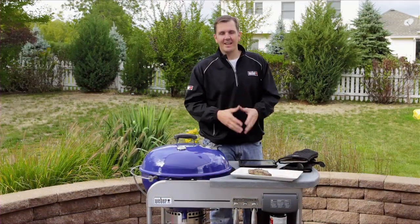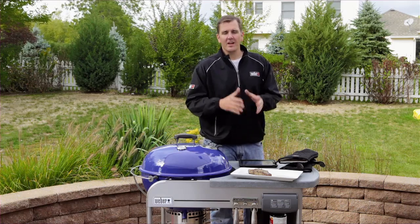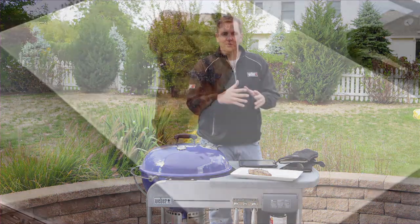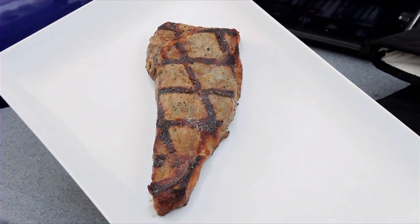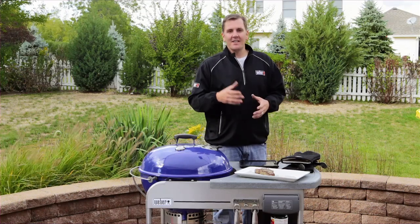We've got our steak off the grill and we're now on tip number ten: letting your food rest. This should be about thirty to forty percent of the total cook time. This will allow it to relax and the juices to run back into it. It's been a beautiful day, we have an amazing steak, and with these ten tips the next time you grill a steak you won't be disappointed.